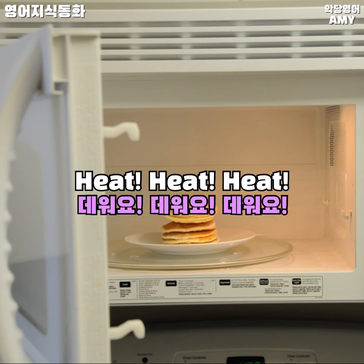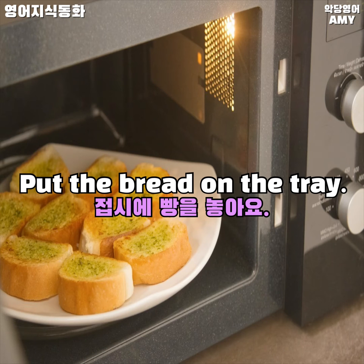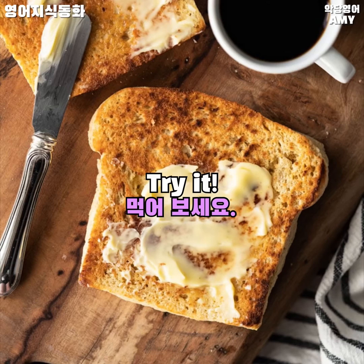Microwave ovens heat food. Heat some bread in a microwave oven — put the bread on the tray. The tray goes round in circles. The warm bread is ready to eat. Try it!